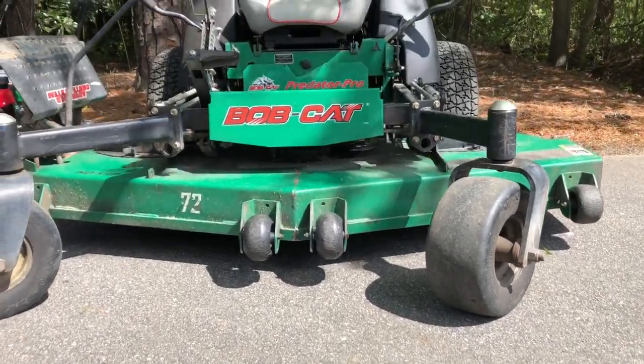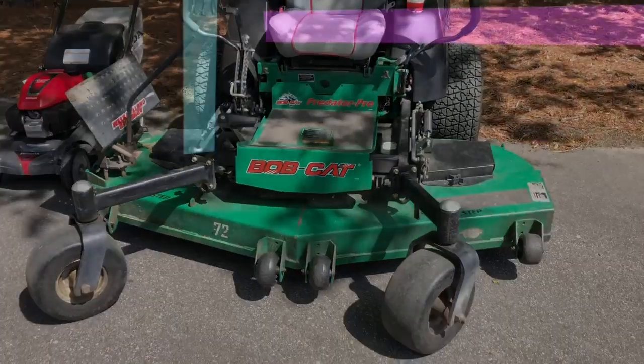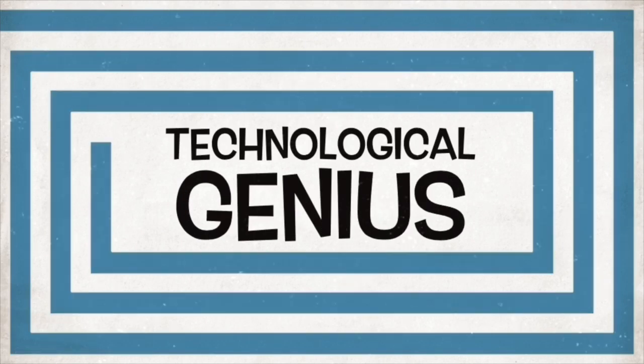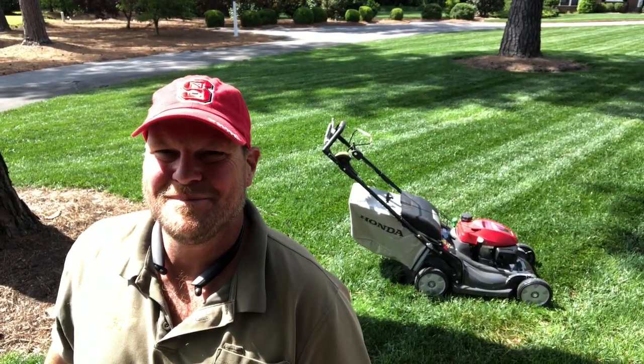Not every mowing job requires the same size machine. Sometimes you need something a different size to get the job done. Sometimes you just need a push mower. This is actually a self-propelled mower. I've had several of the old generation of this particular mower, along with a lot of other push mowers that I've used in my business — to mow smaller areas, get into fences, or get on areas that the big mowers will just tear up.